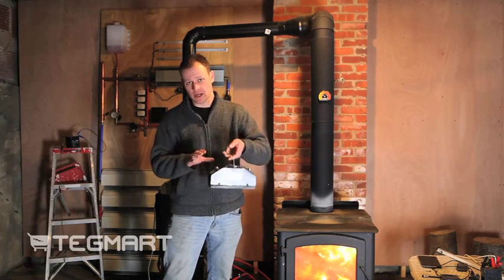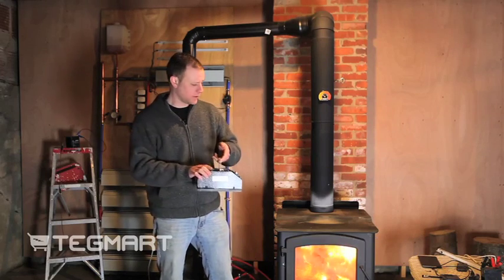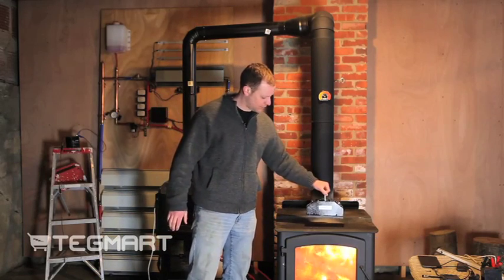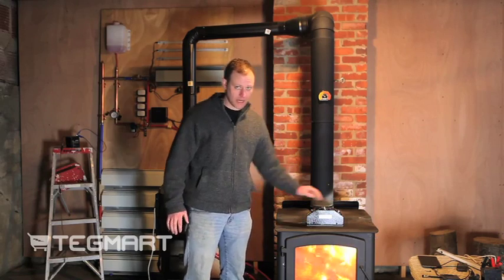Now this is the module right here. You can see it's a pretty small form factor and it's really simple to use. What you do is you place it on your wood stove and at this point in time you really have to wait.